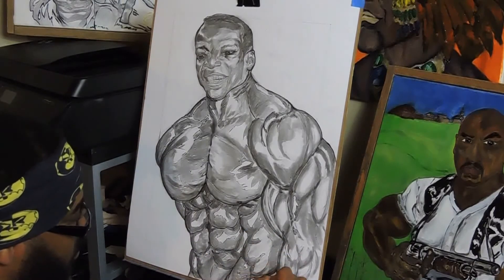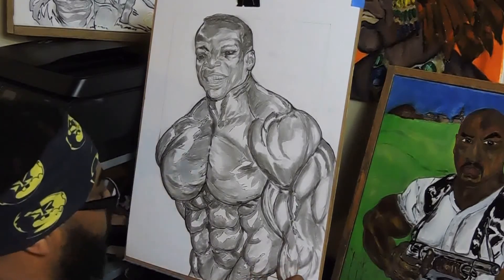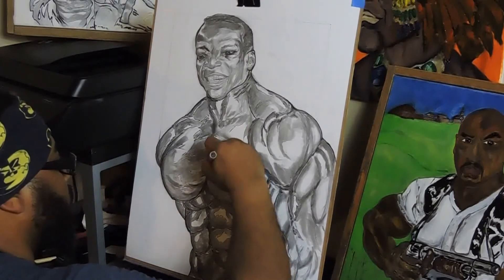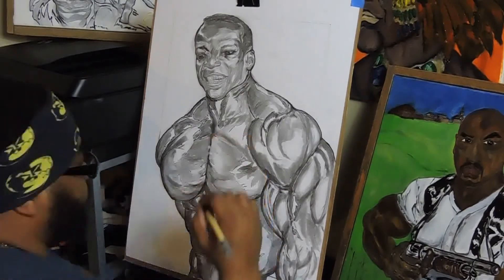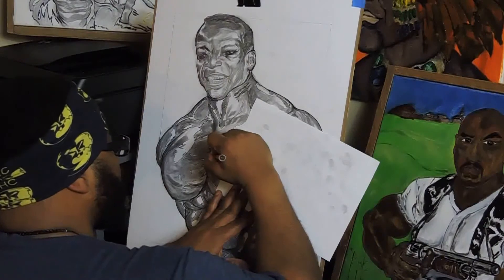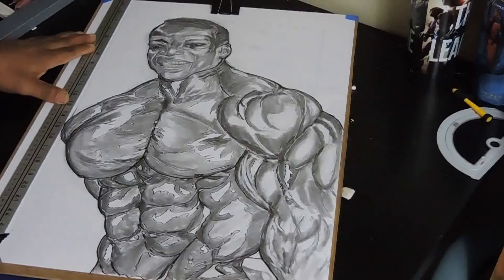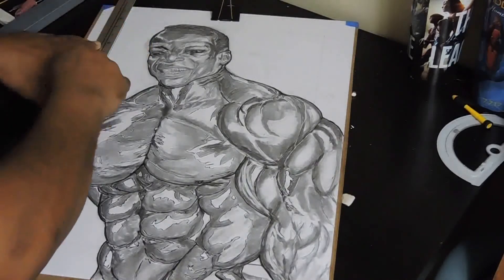It really started to pop at this point — it looked pretty good and got a lot of great reviews from my Instagram page on the Lion Head Circle. If you get a chance, go check out the Lion Head Circle where you can see this piece and my other pictures.